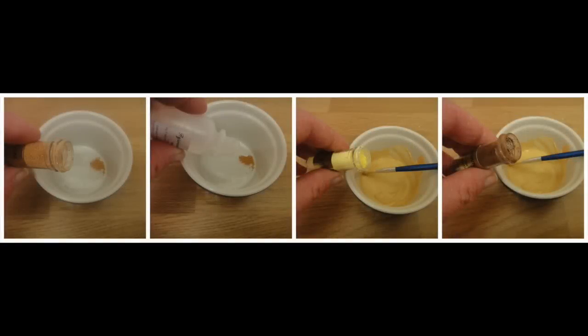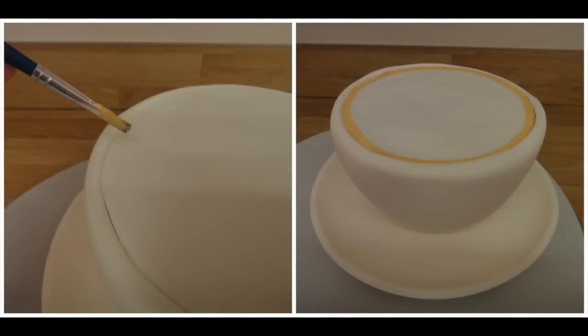We are now going to decorate the top of your coffee cup. Mix together some of the Sugar Flare dust colours — using the cream, Cornish cream and chocolate brown, add a few drops of rejuvenator and mix together. Using a paintbrush, paint a beige circle around the edge of the white circle of sugar paste we have put on top of your sponge cake. Be careful not to get it on the rim of your cup.